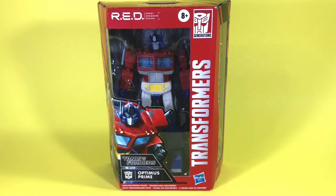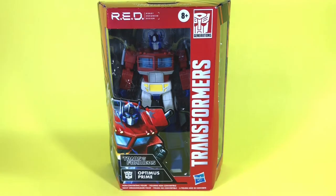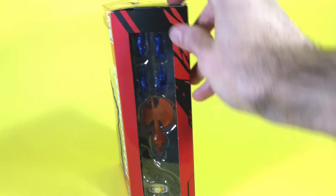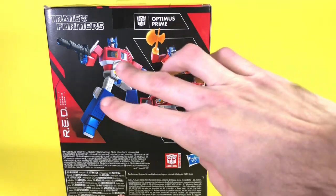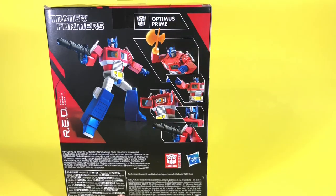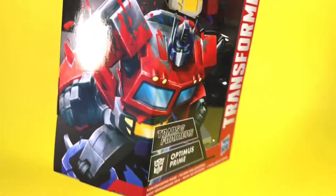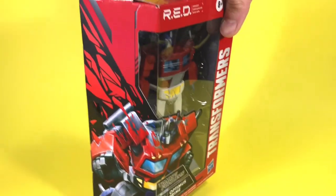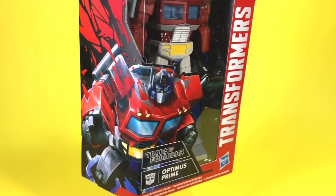Here we can see the figure in the packaging. The window in the front shows the character himself, while the side window shows the accessories that come with the figure. On the back you get a nice look at the figure with the different options for display and play. And right here on the side you get this incredible art of Optimus Prime just blasting out the color — I don't really understand why, but I like it. It's dynamic, it's got some action to it.